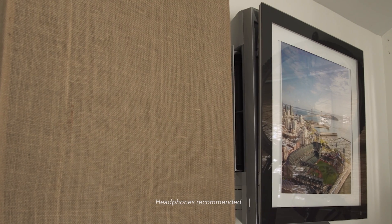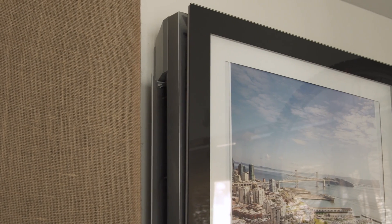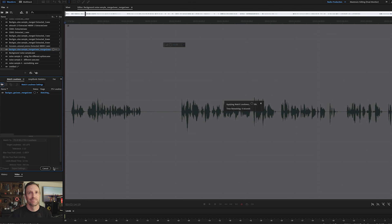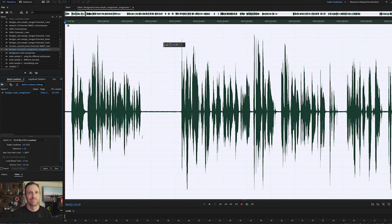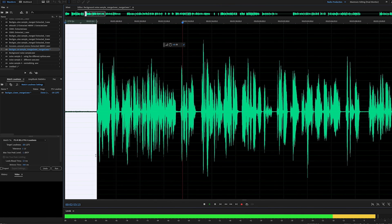I'm sitting in my normal recording position with the air conditioner on. I've loudness-normalized this audio to -20 dB so you can see what the noise floor will be like when we bring this up to a level for the final export. You can see there in the waveform how prominent the background noise actually is.